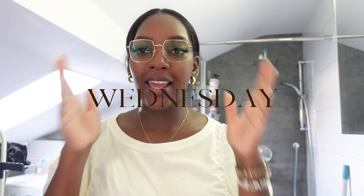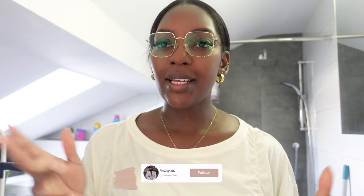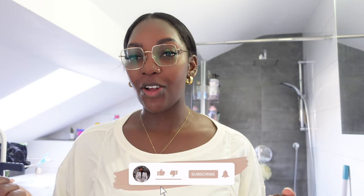Hi guys, welcome back to my channel and happy Wednesday. I'm starting off a new vlog. I should have started vlogging yesterday but I just couldn't do it — I was just so tired. But I'm going to start today and we're going to get right into it.